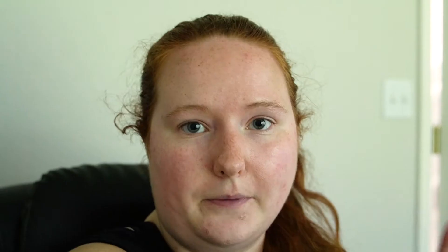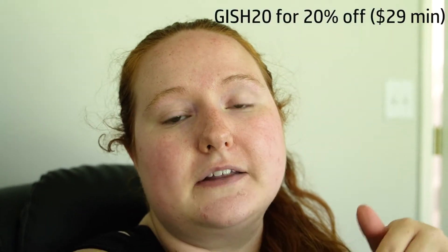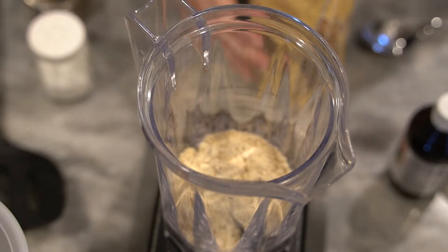Editing Amy here to tell you that I do have a discount code for Teami — it will be on the screen here and it's also linked in the description box down below, so if you want to try anything I have that code. Now let's hop back into the video.